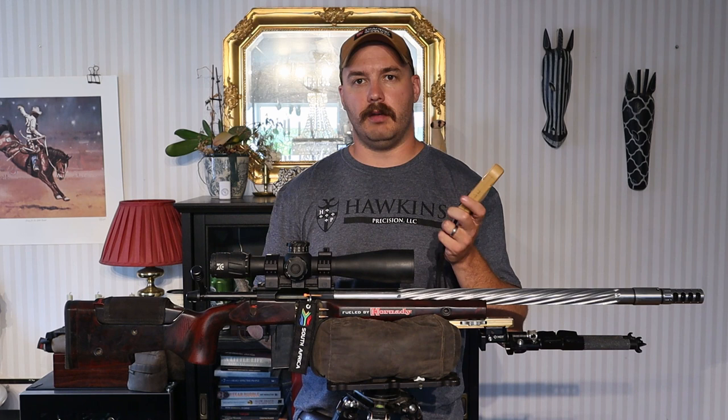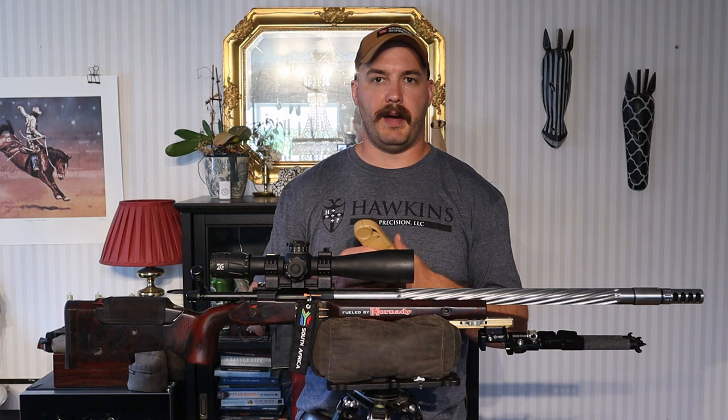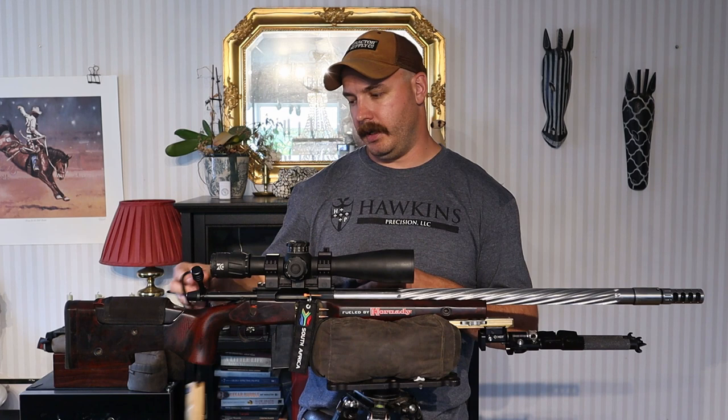It's nice to have the ballistic solver and wind in one unit that doesn't get affected by battery drain as much as your phone. It's nice to have your phone as a backup, but having this as your primary is great. It's still not the first thing I'd buy, but if you're going to buy a weather station, get a Ford Off one. You can put whatever bullet you want into it and run BC or drag curve.